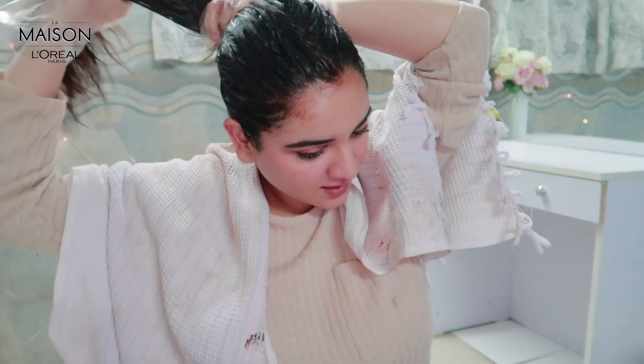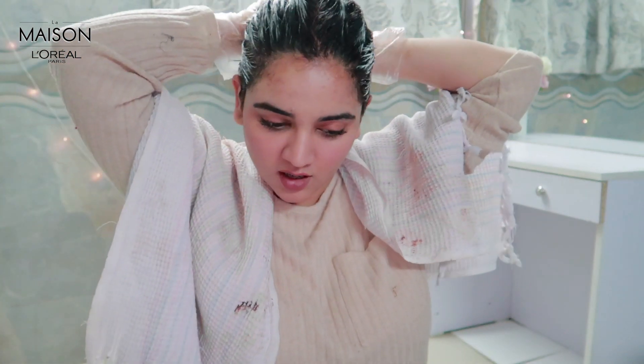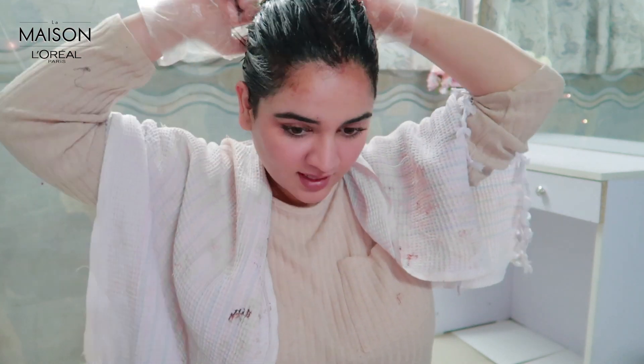Now that the entire procedure is done, I'm just going to tie my hair. You can either tie your hair or leave it down for 20 minutes, and after that you're good to condition it and see the results. Now that we have 20 minutes on our hands, are you ready for a rapid fire round? I have a few questions that would be interesting while we wait for your hair to get colored.